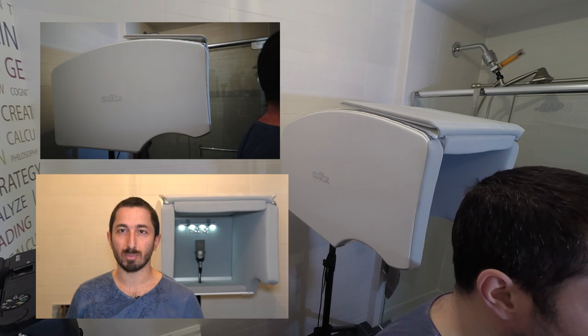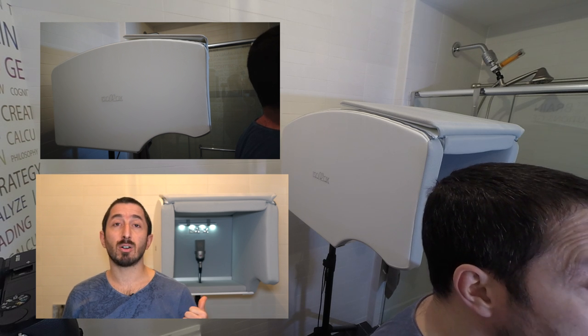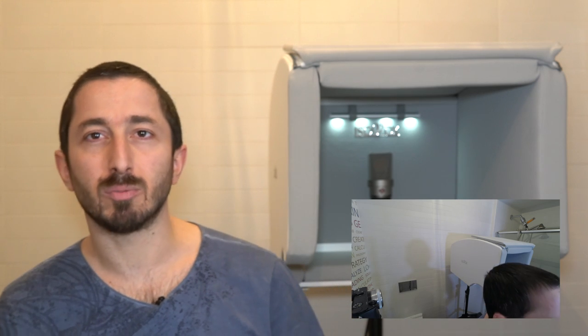I'm here to show you how Isovox 2 works in an unlikely environment, which is a bathroom. What we're gonna do is record sound with Isovox 2 and without Isovox 2 so you can hear the A-B comparison. Let me just go in there and let's record something.